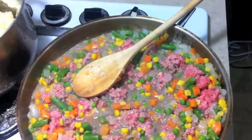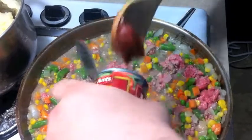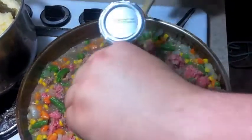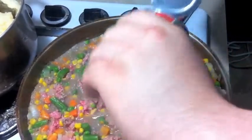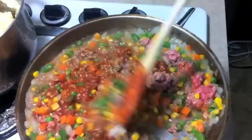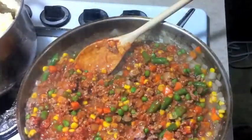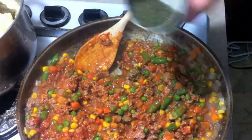Okay, we're going to add in one can of tomato paste. Add the herbage here.